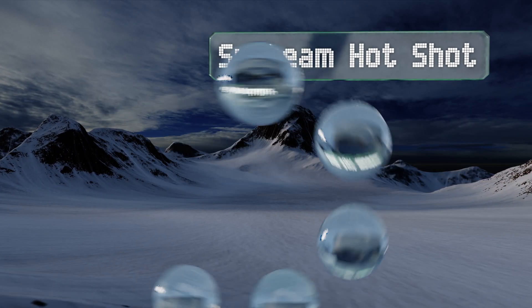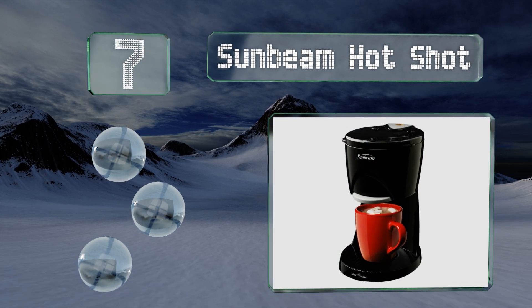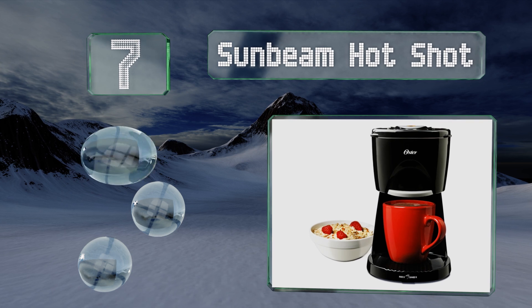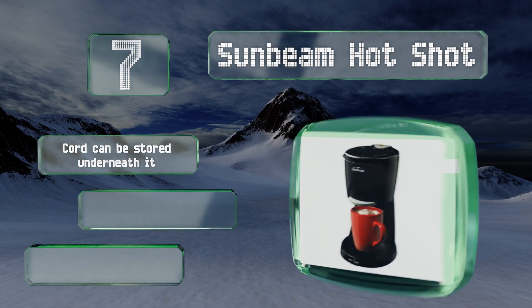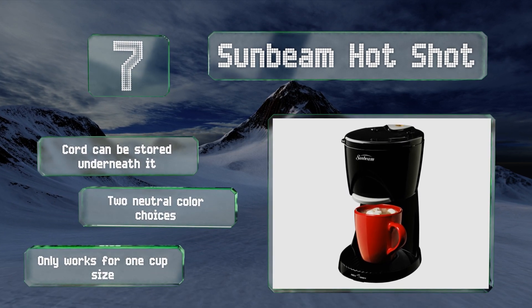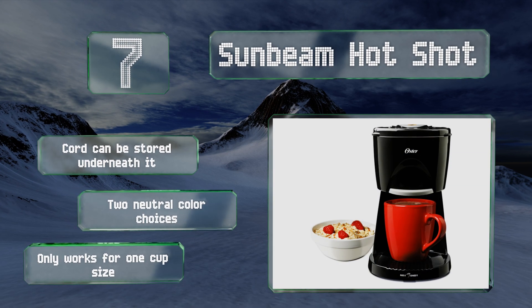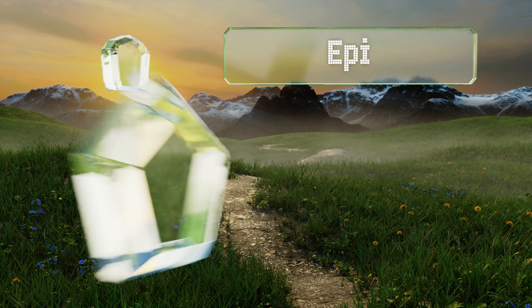At number seven, if you don't mind instant drinks and you're looking for a budget option, the Sunbeam HotShot can heat water faster than a microwave and dispense it easily into your mug. You can also use it for making tea or oatmeal, and its small footprint won't take up much space. The cord can be stored underneath it and it comes in two neutral color choices, but it only works for one cup size.